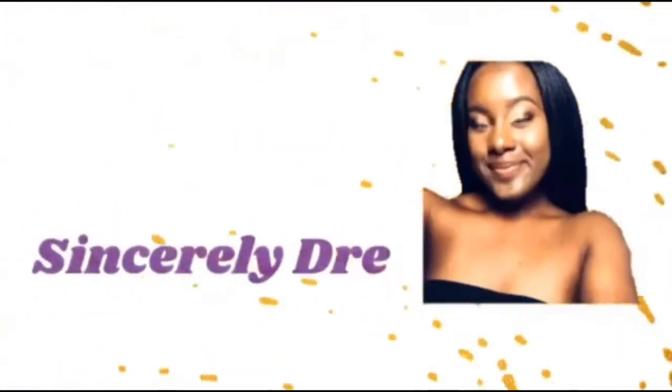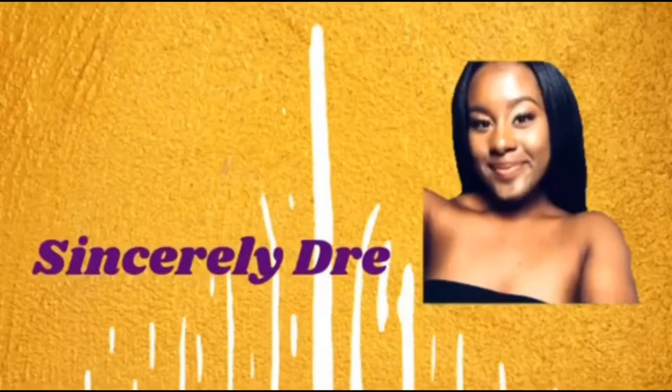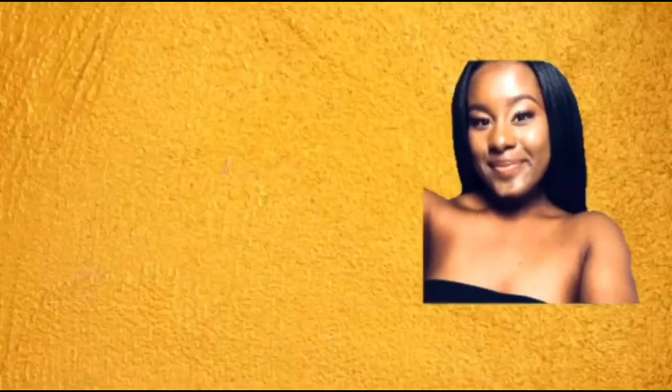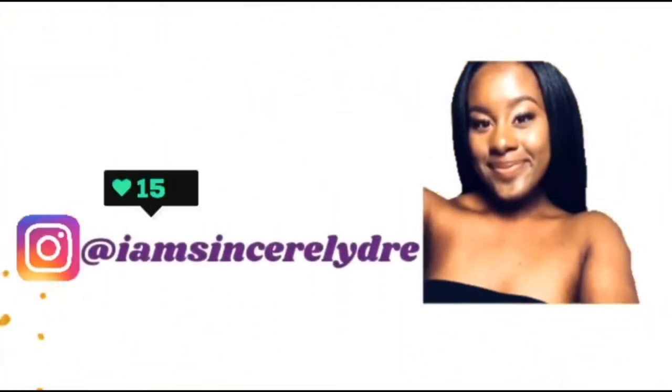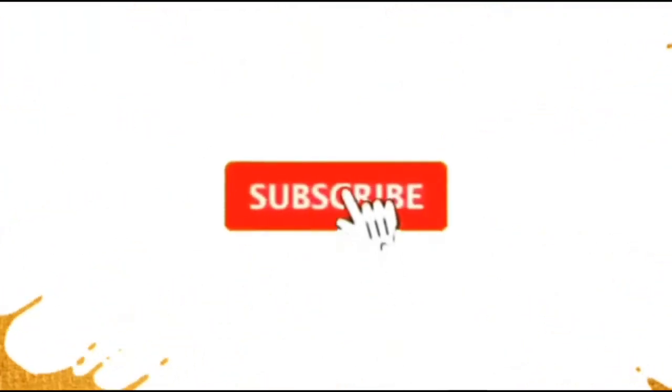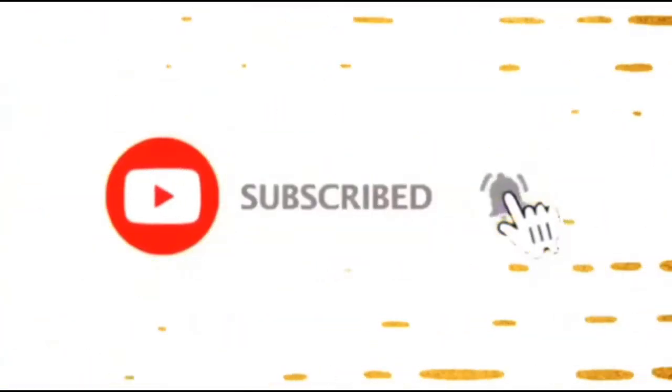Hey everybody, it's your girl Sincerely Dream and I'm back today with another video. Today I'm going to be trying a new product on my hair — the Cream of Nature Pure Honey Moisture Whip Twisting Cream.